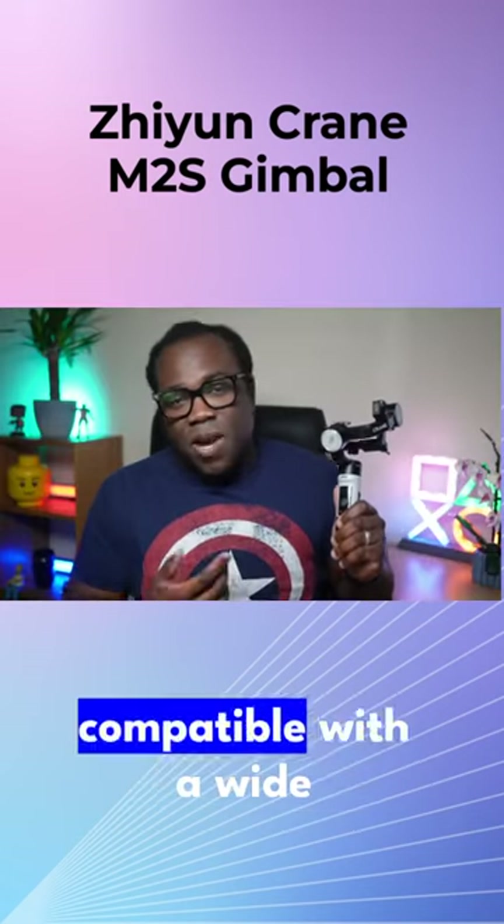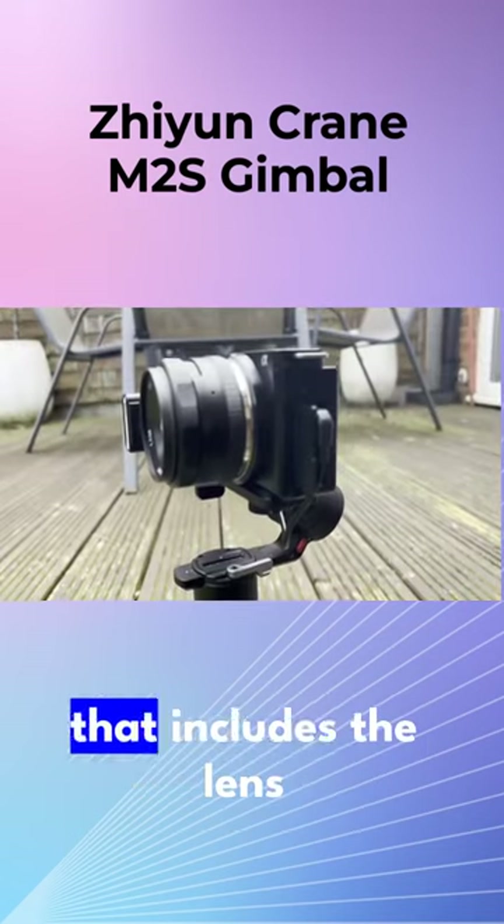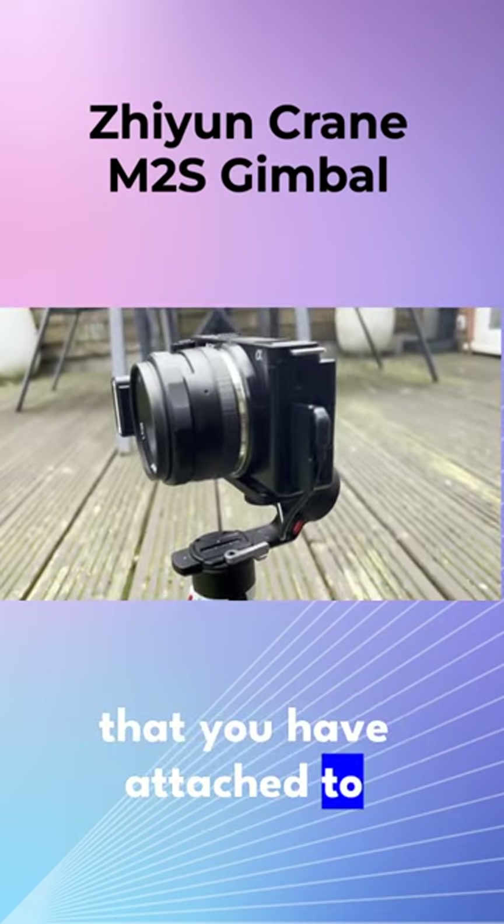Gimbals like these are compatible with a wide range of cameras and smartphones up to a particular weight, and that includes the lens that you have attached to your camera as well.